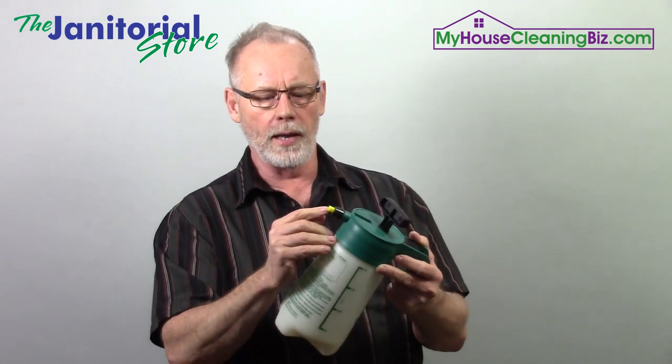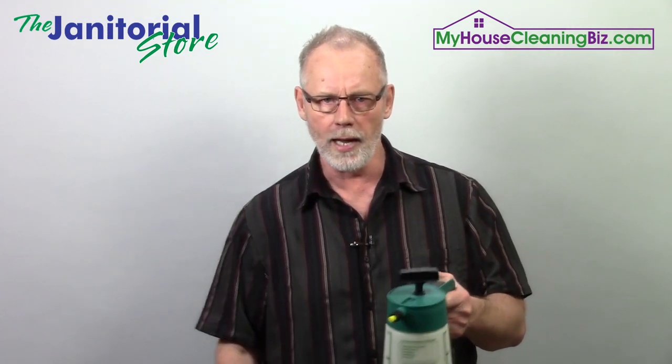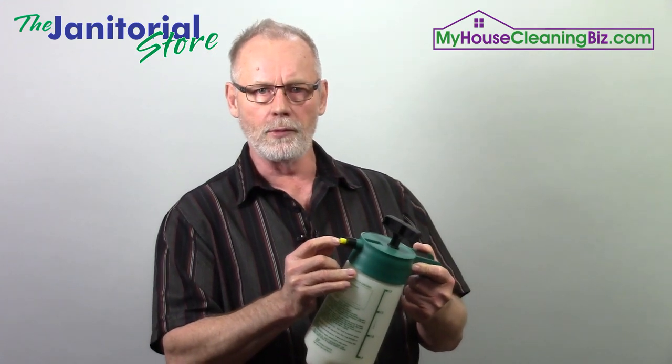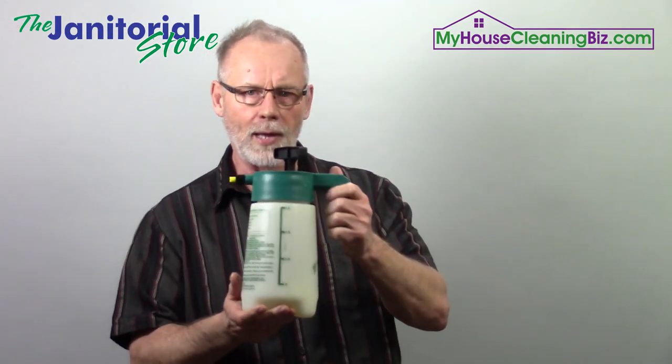Right now this one is made for applying pre-sprays and neutralizers, so I'd want to get a different tip that shoots more of a fine mist than anything else, like I showed you before. Keep that in mind.